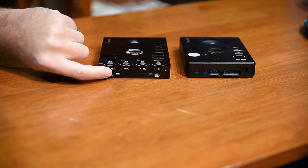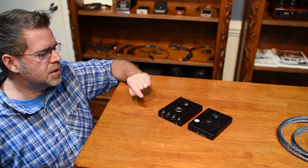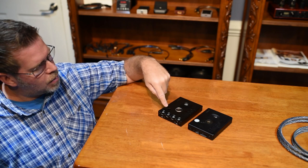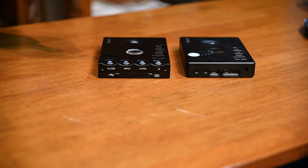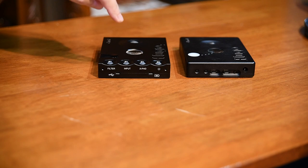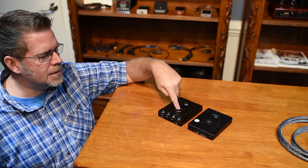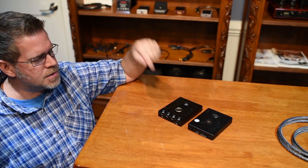We've now narrowed it down to just one USB input. The Hugo 2 auto-senses what sort of device is connected to the USB — whether it be a phone or computer — and automatically knows how to route the audio filtering. We've gone to a rollerball input button selector switch, and it's labeled now so it's easy to find. If you've got one device connected and start pushing that input selector, you'll see a light pop up inside the Hugo 2 telling you that you've locked onto a digital signal, which usually means you've gotten to the right input.